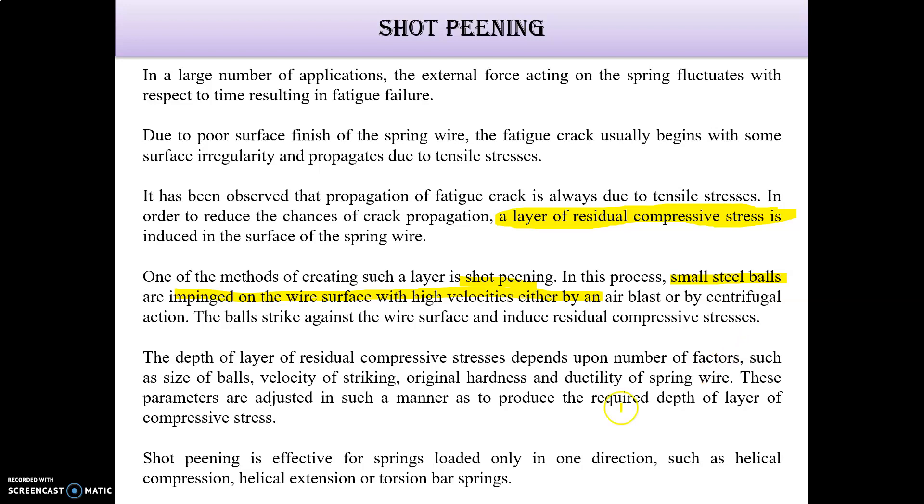Shot peening is effective for springs such as helical compression, helical extension, or torsion bar springs. It is a very simple and effective process.